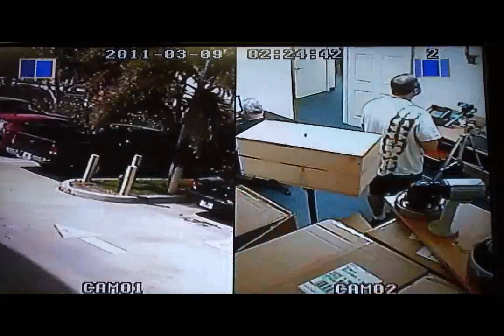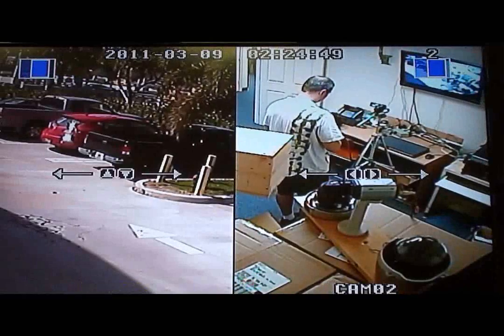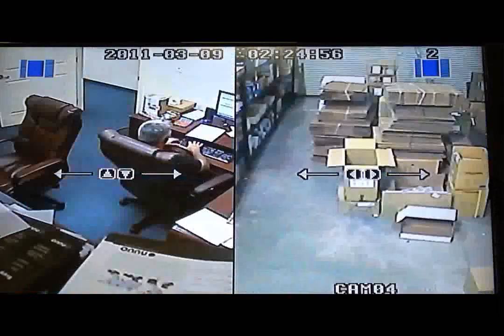Next is the dual-screen or split-screen mode. Note that the camera view automatically pans. Next, I can easily select which cameras are displayed on each view with the remote control. I will switch between the four channels that I have cameras connected to.